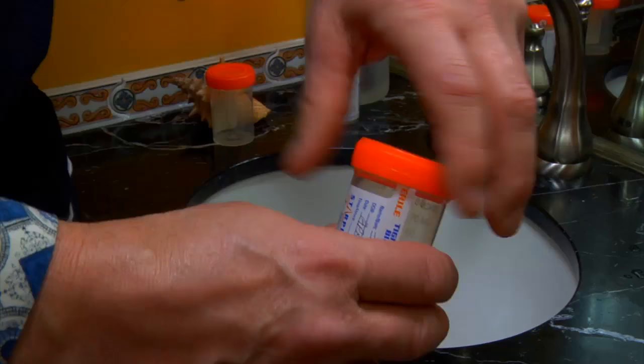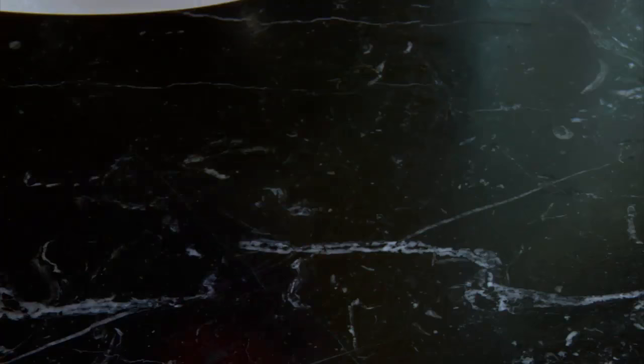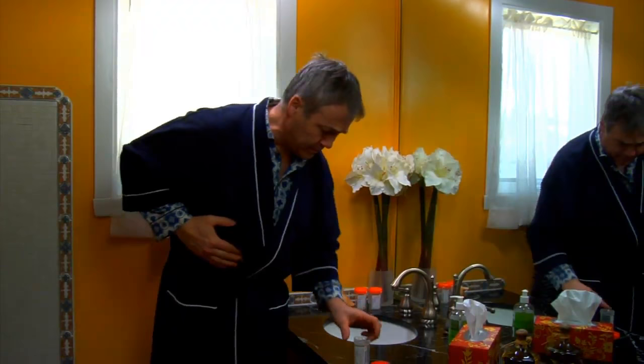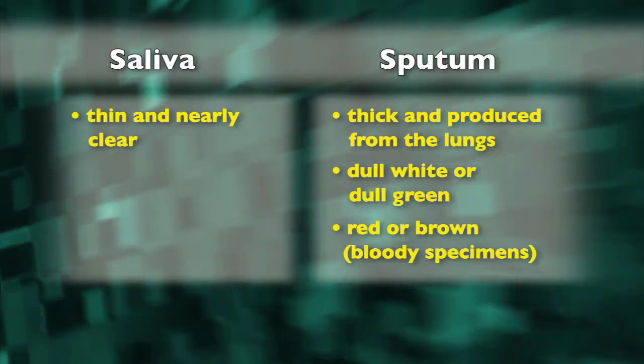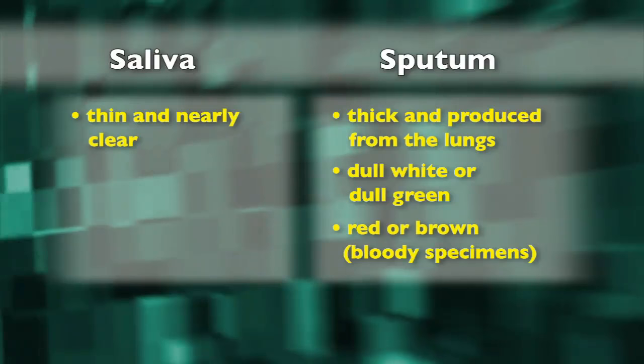Next, open the plastic bottle, but be careful not to touch the inside of the bottle or the cap. Now, breathe in deeply two to three times, and then cough deeply from the chest to bring up sputum from the lungs. Try to cough up at least one to two teaspoons. Make sure your sample contains sputum and not saliva.